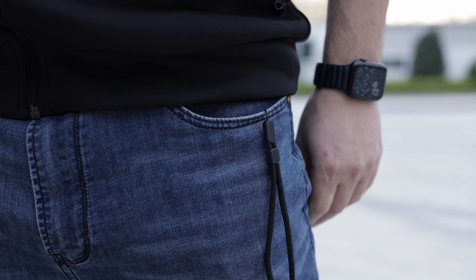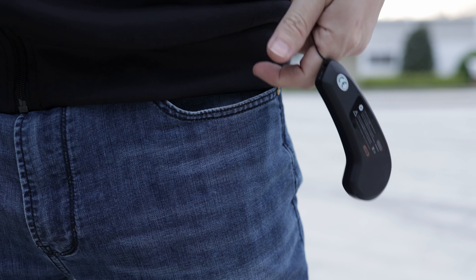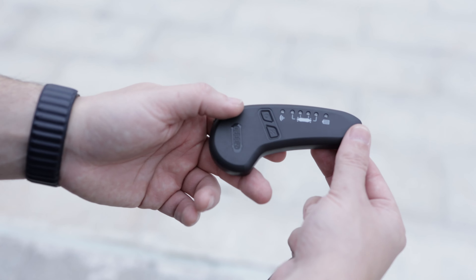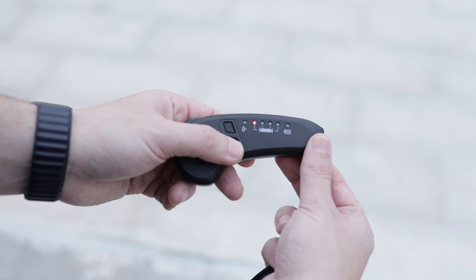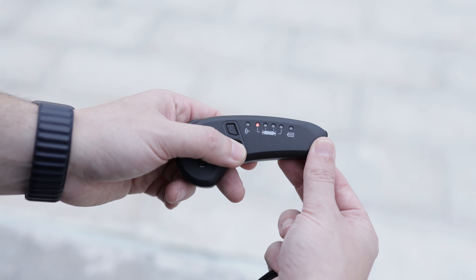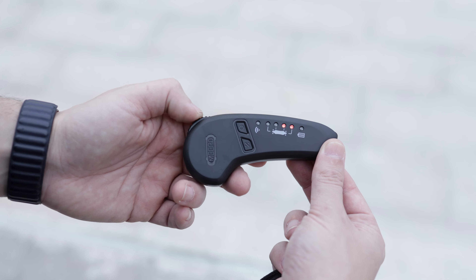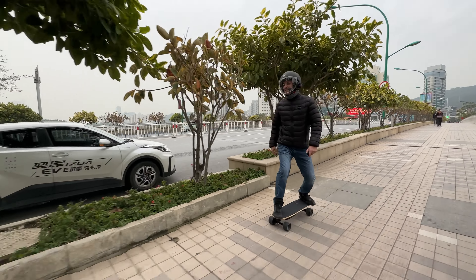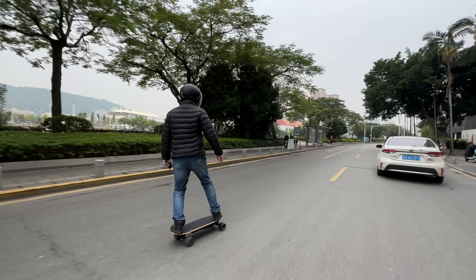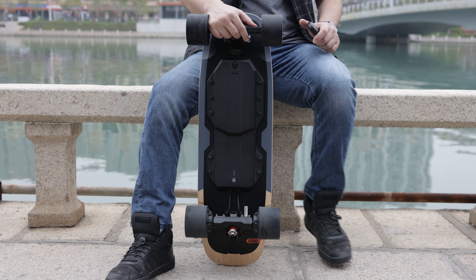Talking about the remote — they both have the same remote, which is the smallest, lightest, and probably cheapest remote I've reviewed on this channel. Basically a downgrade from its previous remote that came with an LCD screen. Even so, you can access all settings like changing the brake and power level, and you can see your speed or distance. This is a Lingi remote, so it's paired with a Lingi ESC — Electronic Speed Controller — and I'm very happy to report that it is very smooth for acceleration and braking. There is also motor detection, which is very convenient.